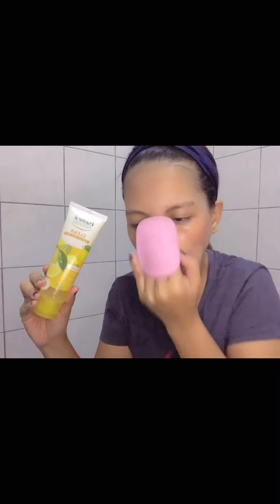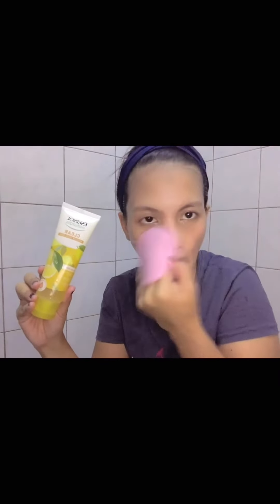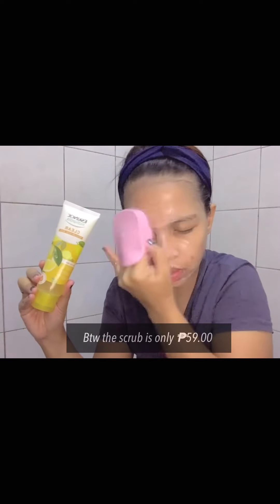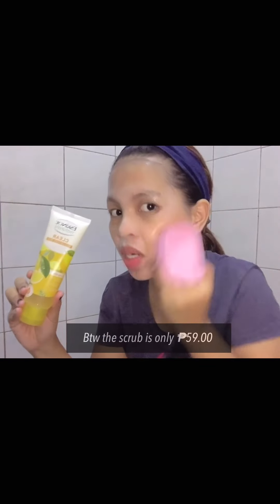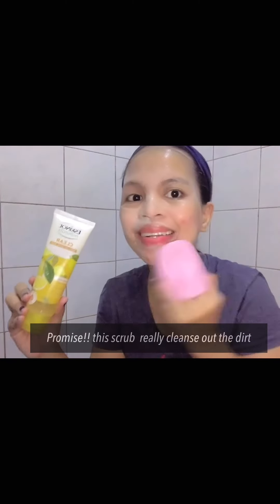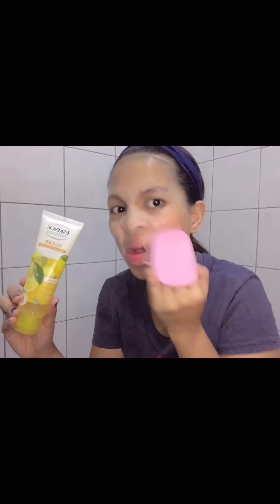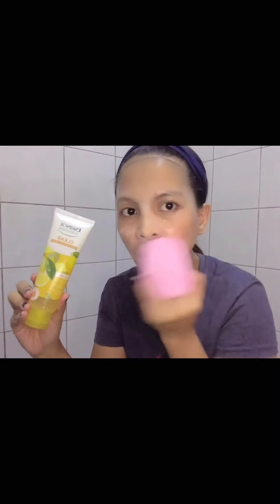You have to remember that you need to massage your face gently, and also you need to avoid the eye area. I'm brushing it thoroughly because I just used makeup, so I need to remove all the dirt from my face.